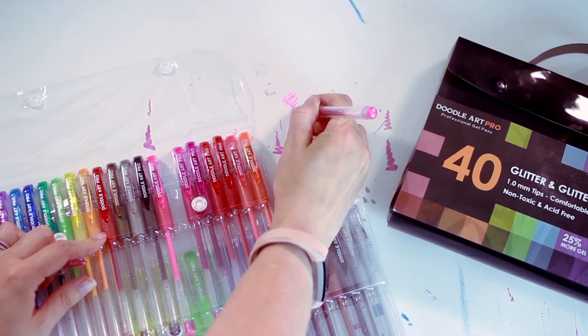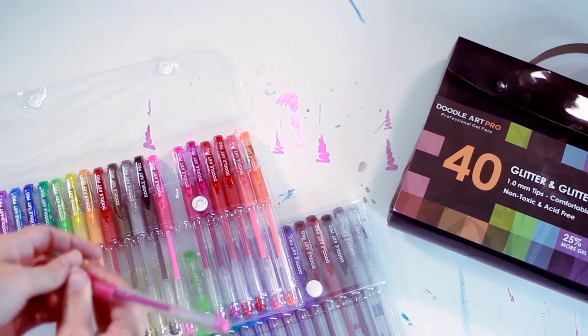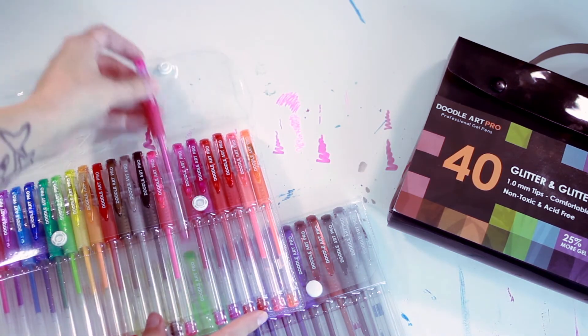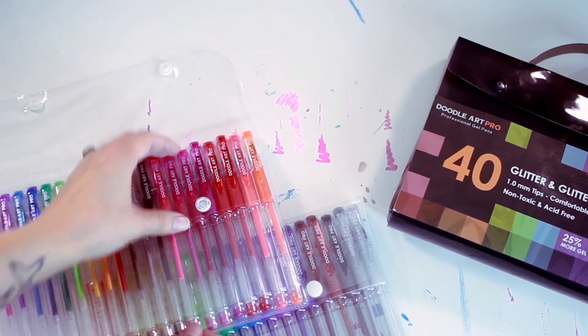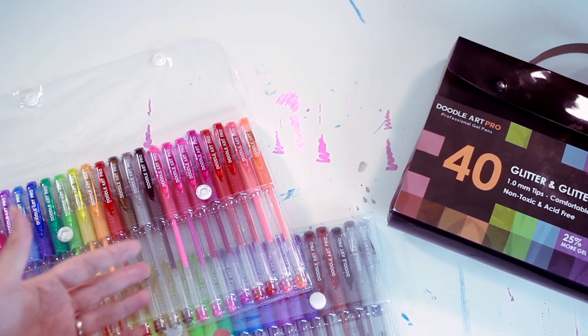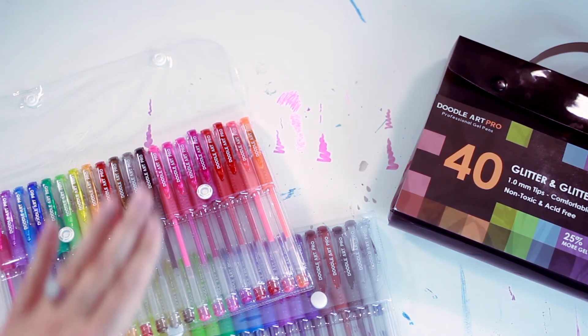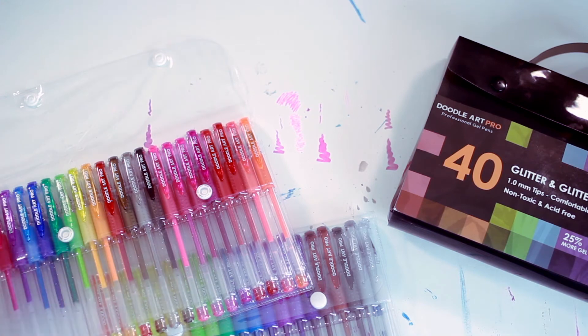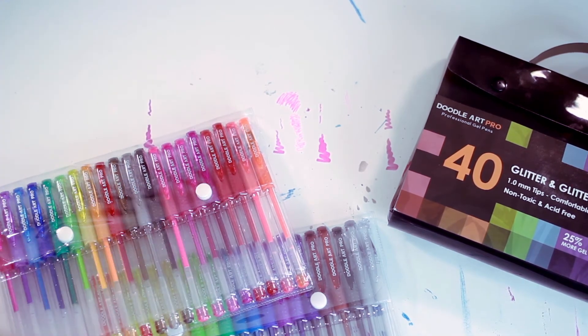There is a lot of glitter, which isn't a bad thing if that's what you want. But I found that sometimes when I was coloring it was hard to see what I was doing blending-wise because the light was just reflecting off in a very awkward way, so I couldn't tell where my colors were going. But if you're not doing that kind of blending work, it works fairly well.